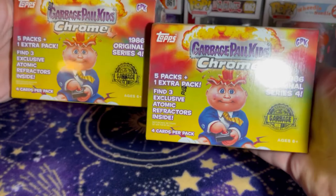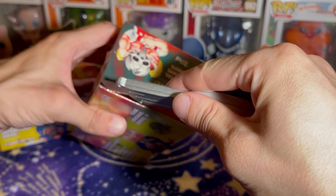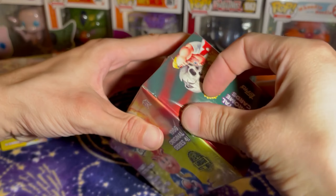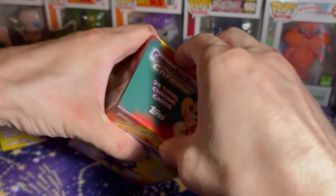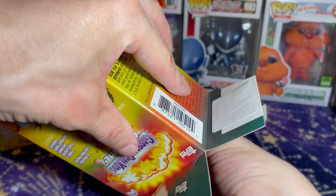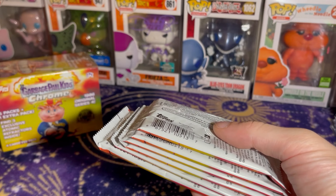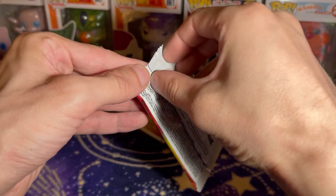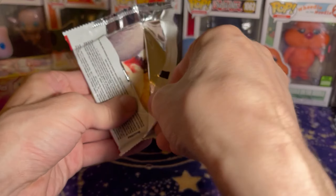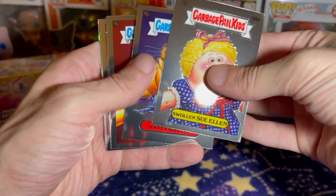Hey guys, let's open up some more Garbage Pail Chrome. The last box or two I've had a little bit of bad luck, so let's see if we can change that. For the chrome I'm looking for serialized ones, but more than anything I want an autographed one. The plate would be nice, but an autograph is what I'm hunting for — Swollen Suellen, Katy, Kathy.